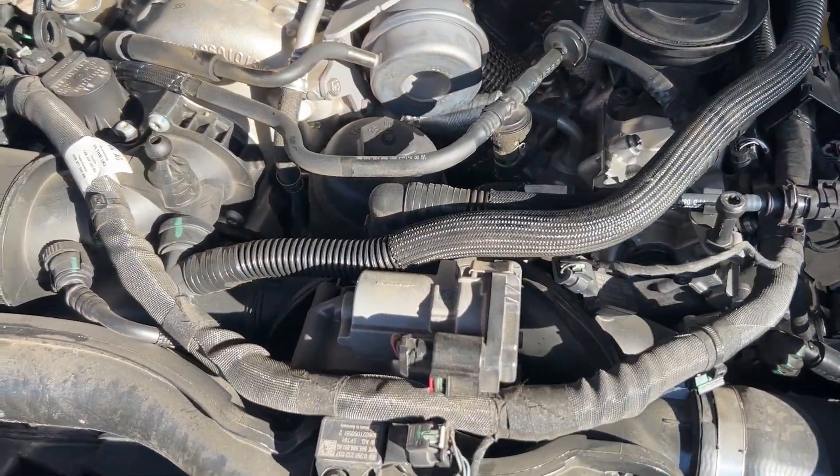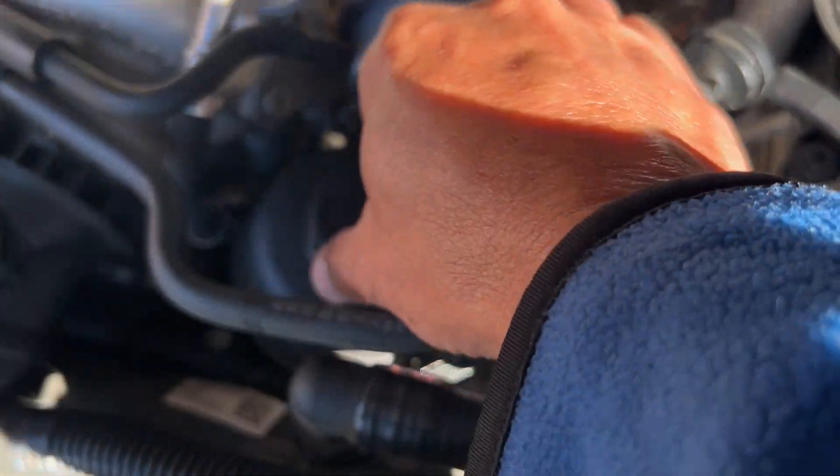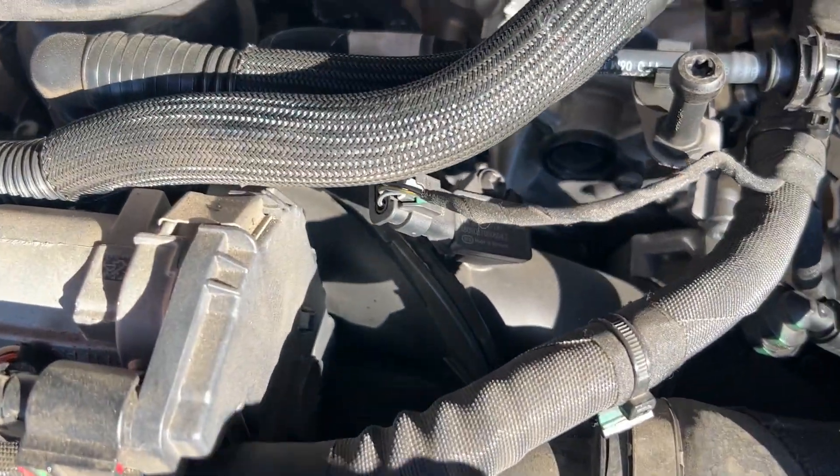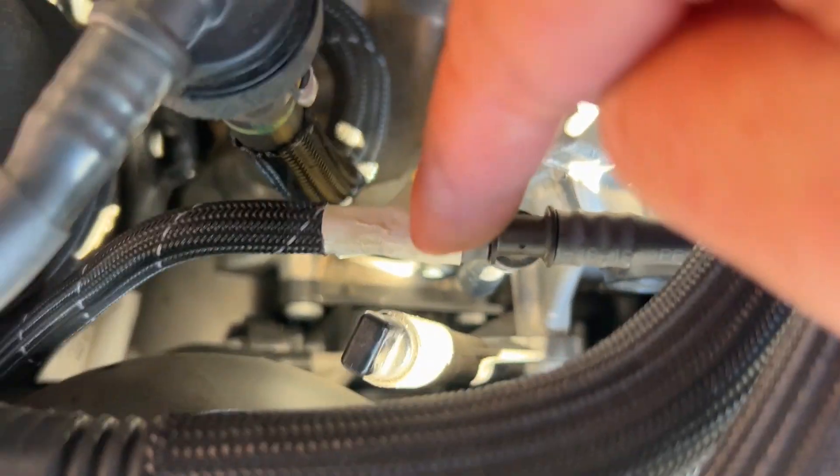One thing I like about this one is the oil filter is right on top. And look at this — there's no oil dipstick. I'm going to use the extractor, so I need to pull this one out and slide it into the hole to pull the oil out.